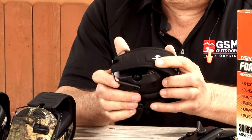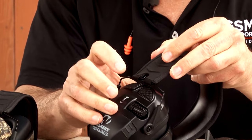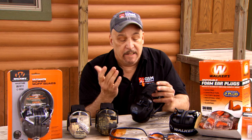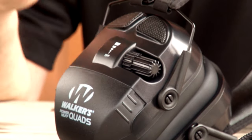It is fully collapsible. This is our Quad Series, which has four independent microphones, giving you more of a 360-degree surround sound quality. It also has a recessed volume control knob, so when it's in your pack it doesn't accidentally turn on while walking around in your backpack.